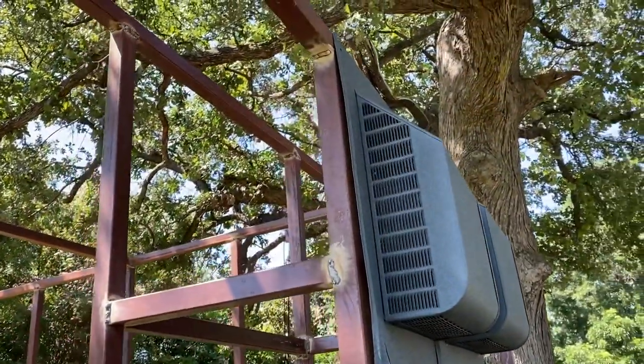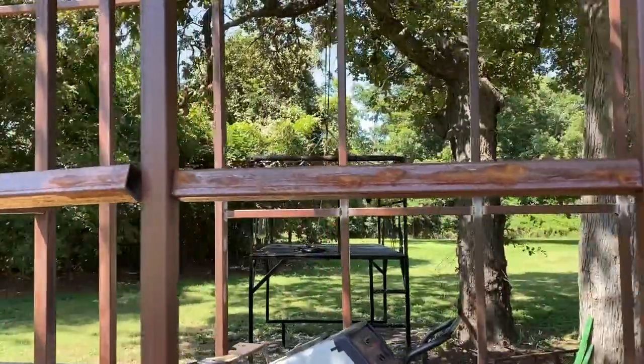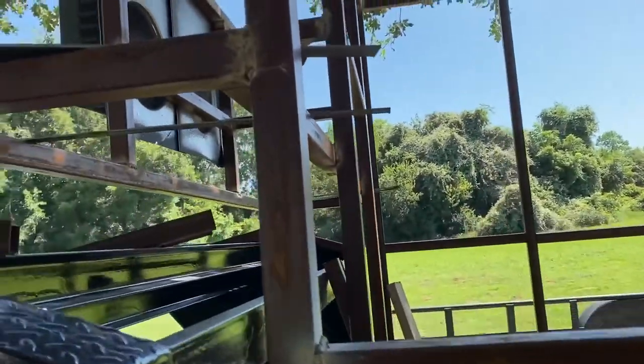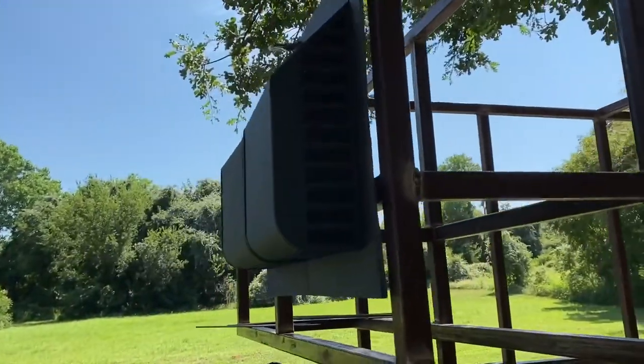Here I've got some vents — I was test-fitting them to make sure I had my dimensions correct. That's for the air conditioner unit. I decided to put it in the overhang part so I didn't have the air conditioner sitting outside; everything would be inside and just vented to the outside.